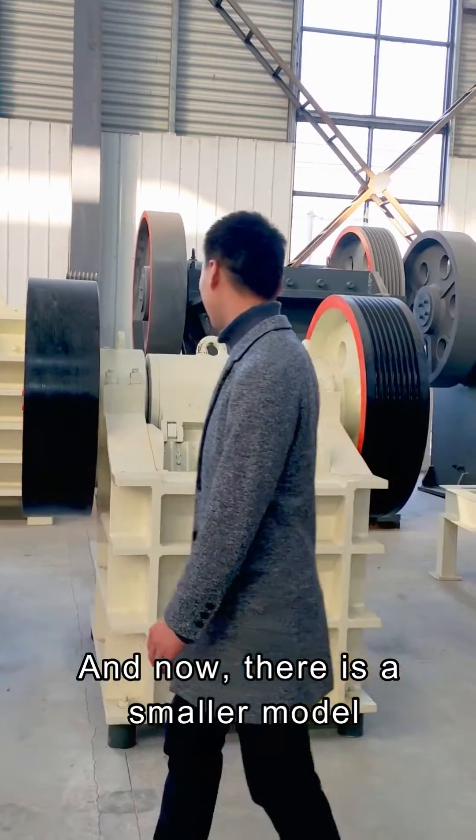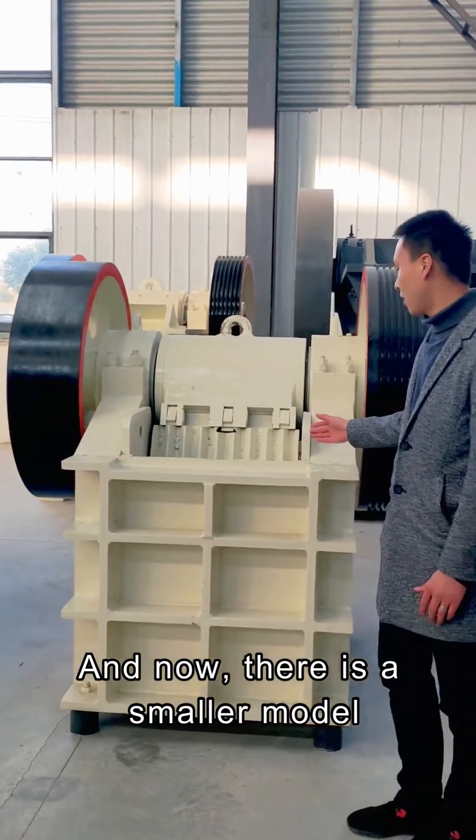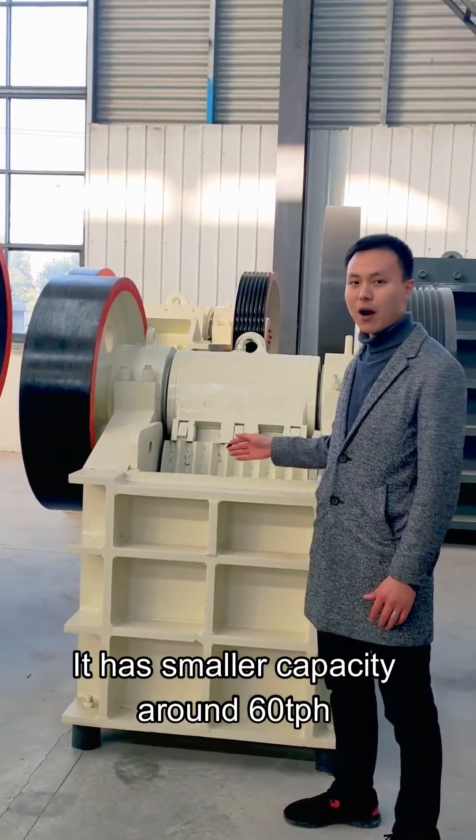And now there is a smaller model, it has smaller capacity, around 60 tons per hour.